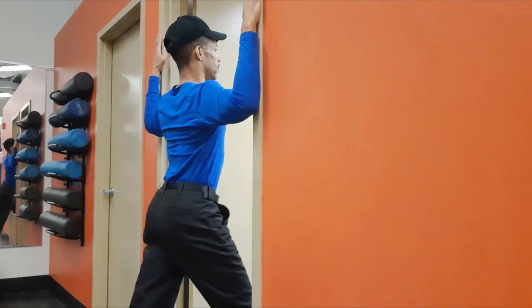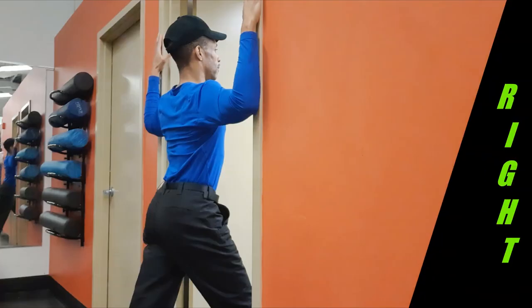Static and active chest stretch bilateral. After assuming a staggered stance before a doorway, put both hands on the frame and both elbows at shoulder height.